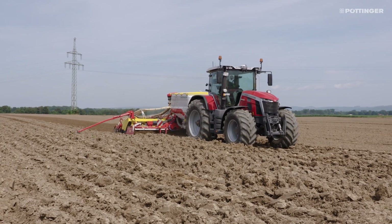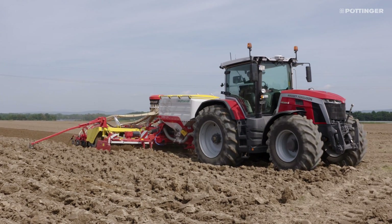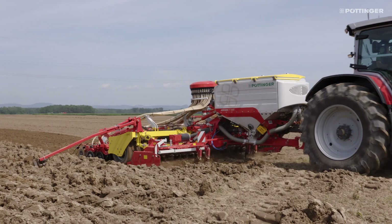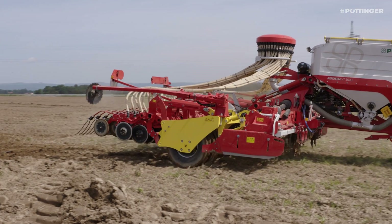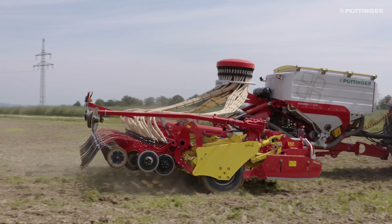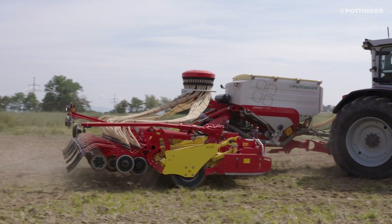Bout markers are available as an option. These are attached to the packer frame and fold back 90 degrees to the rear. In addition to the pre-emergence markers, which are controlled by the tramline rhythm and the chassis, the Tegosem 200 is also available. This is located on the coulter rail and can apply a third seed component to the soil surface in front of the coulter rail.